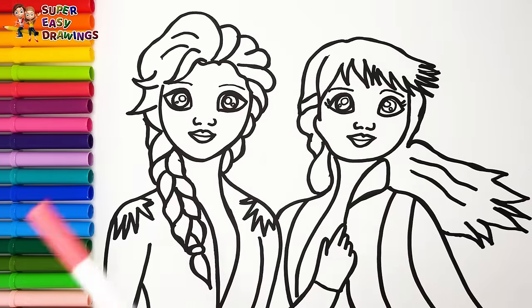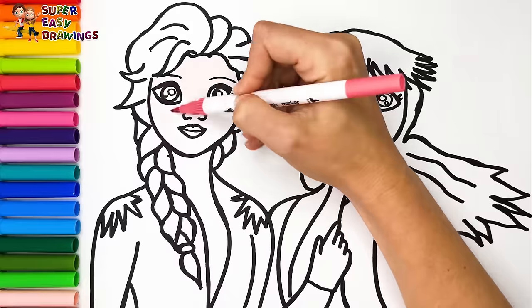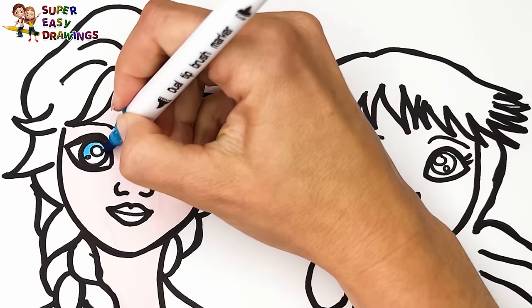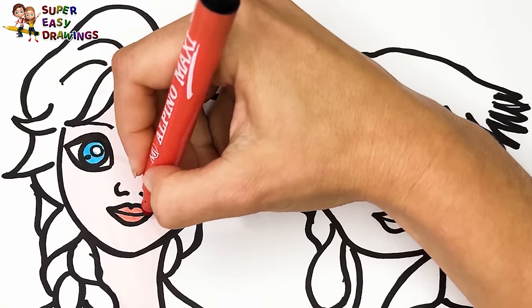I color Elsa first. I color her skin cream. For her eyes I use blue. Then I paint her lips light red.